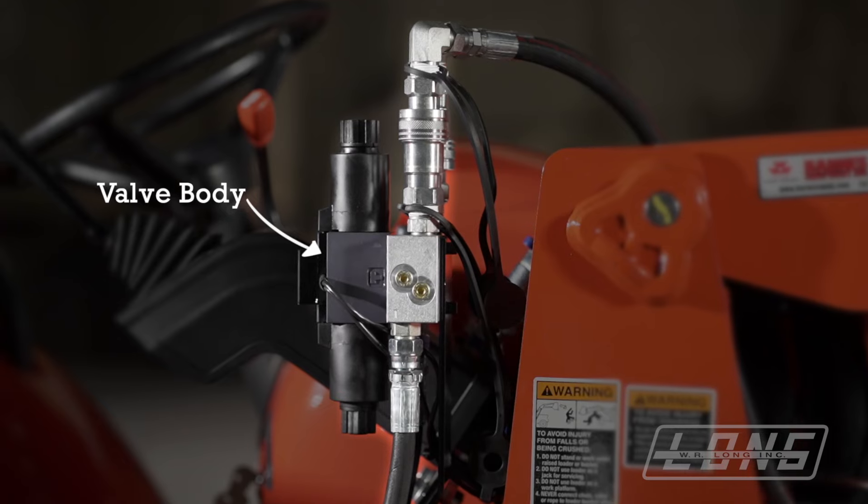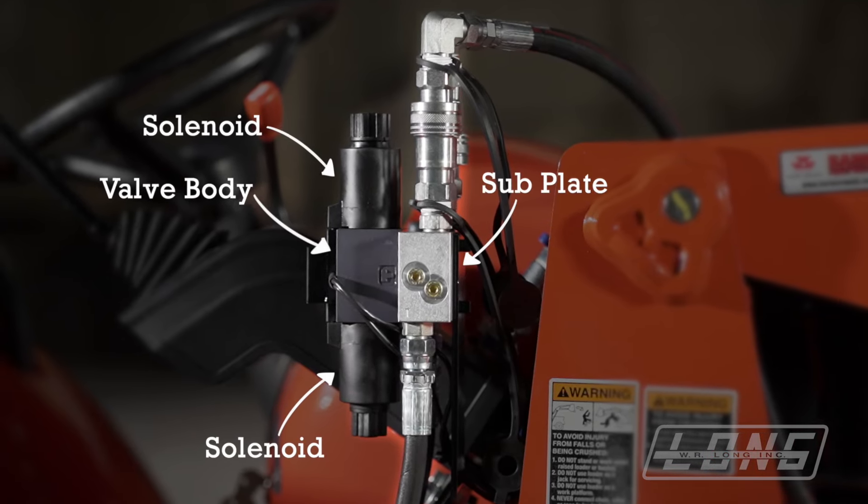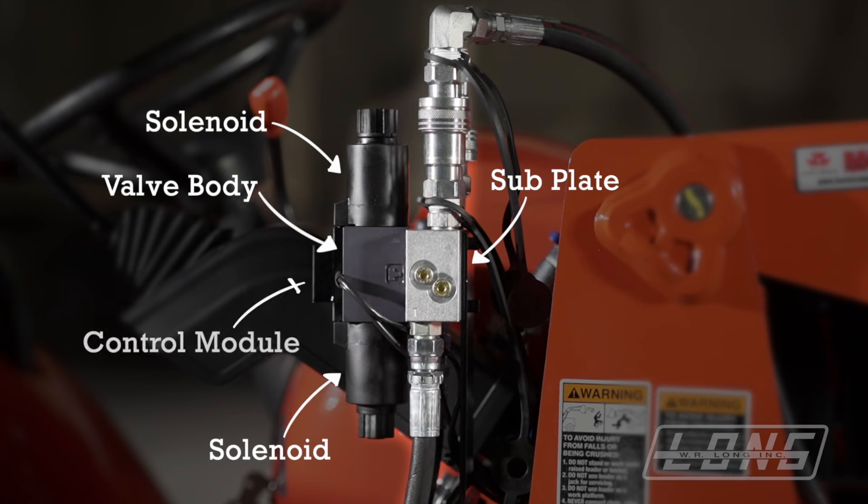Before we move ahead, I'd like to identify a few parts of the valve. This is your valve body, two solenoids, the subplate where the four hoses are connected, and the control module.